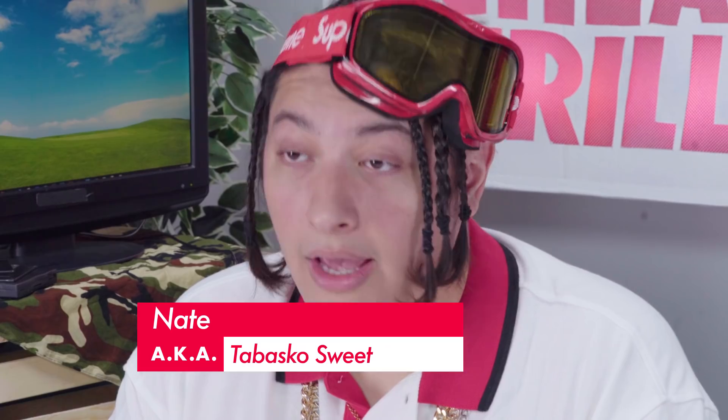Sup family, it's your boy Nate, aka Tabasco Sweet, and you're watching Cheap Thrills. It's Tuesday my guy, and you already know what time it is — time for some more DIY.